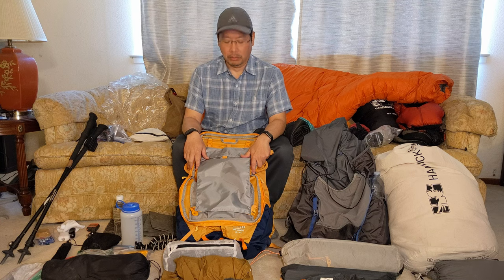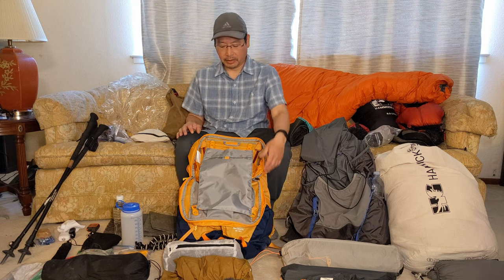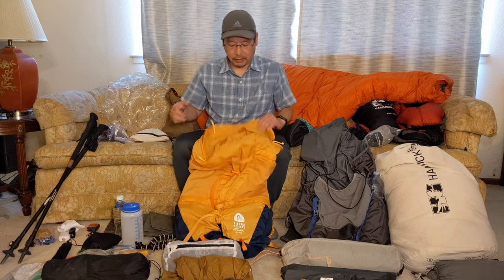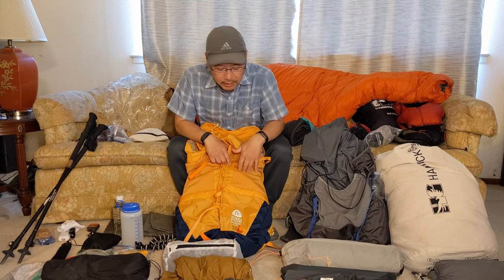All right, here we go. Hello, this is Rod of Rod Outdoors. I'm going to do a quick first impressions of my new backpack I just got in the mail. It's the Sierra Designs Flex Capacitor 40 to 60 liter.